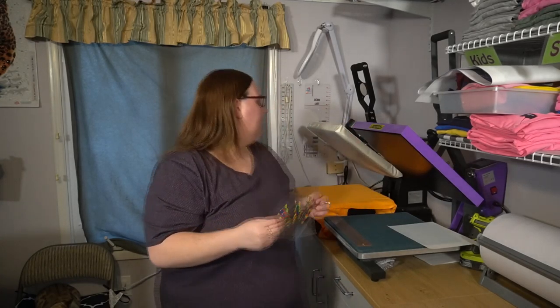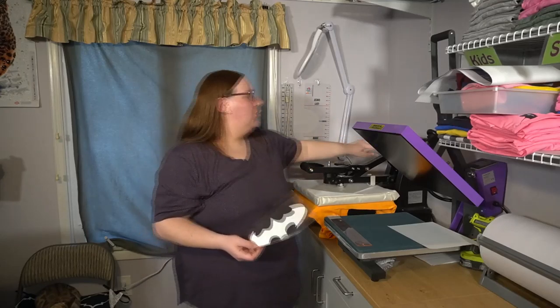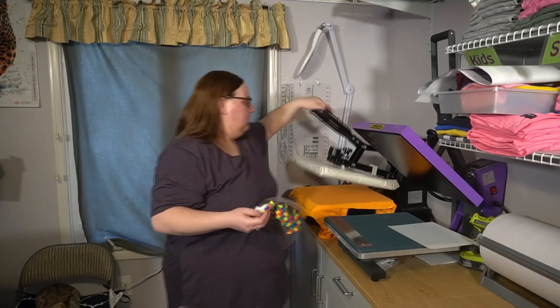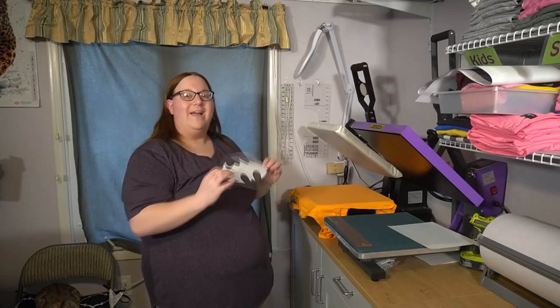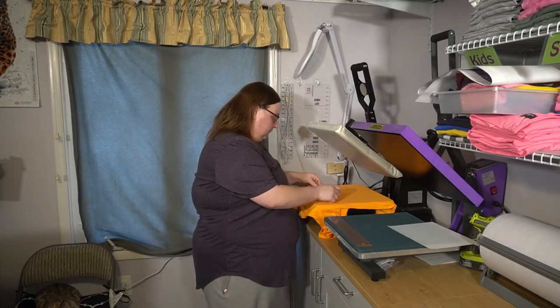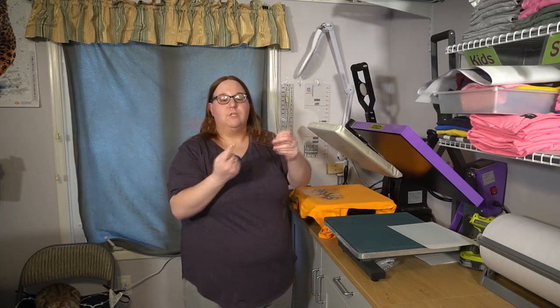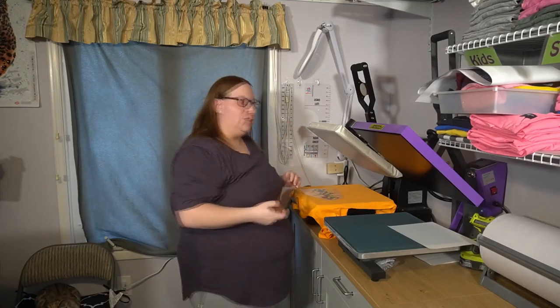My heat press is set at 266 degrees. I'm going to go ahead and line this up on the shirt. I do need to quickly do a pre-press of about three seconds to remove any extra moisture from the shirt. Now we'll go ahead and center this up three inches down from the neck. I'll use my centering ruler, which has a zero in the center and counts out in each direction to make sure I'm centered.